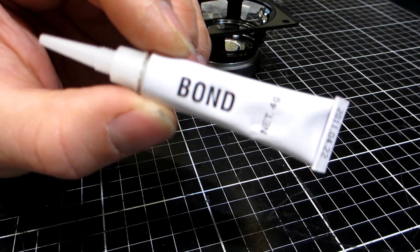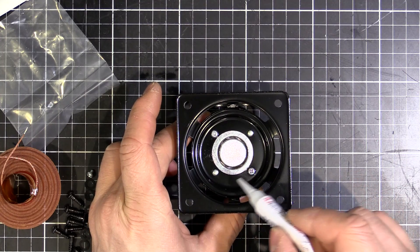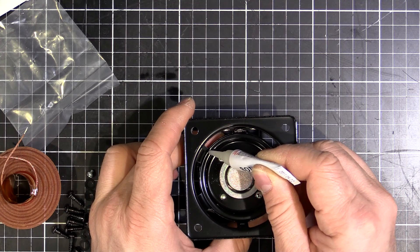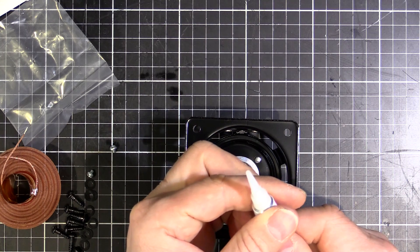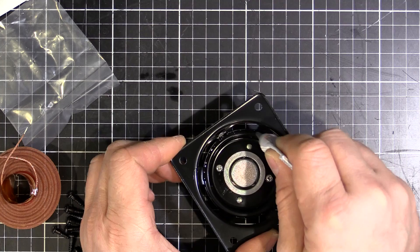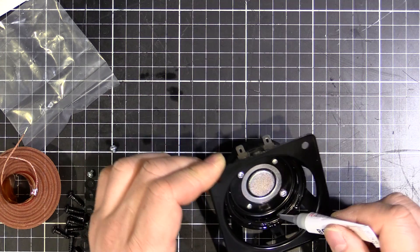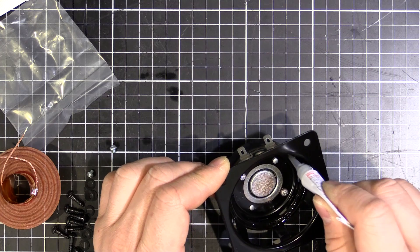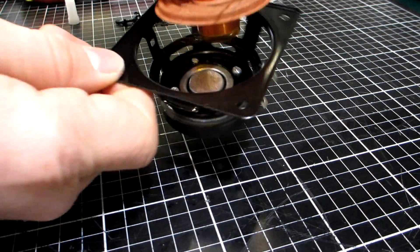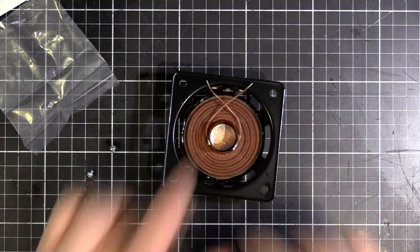We've got a tube of bond here - that's Japanese for glue. We put the glue around the inside circumference there and then we'll put that spider back in. Let's see if this glue hasn't gone bad - there we go. Now we stick this in - looking good.